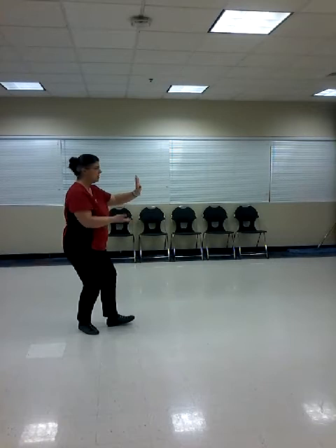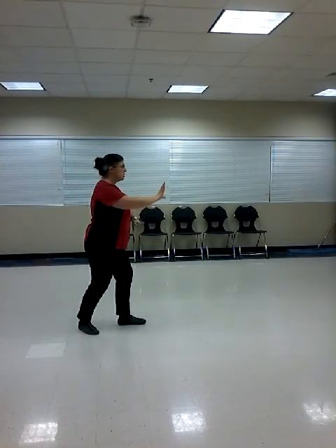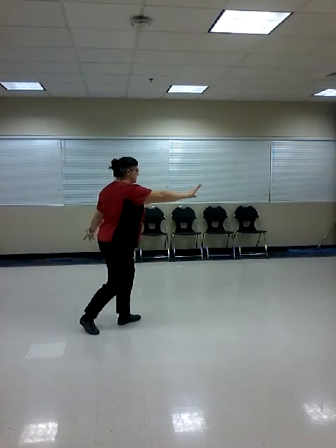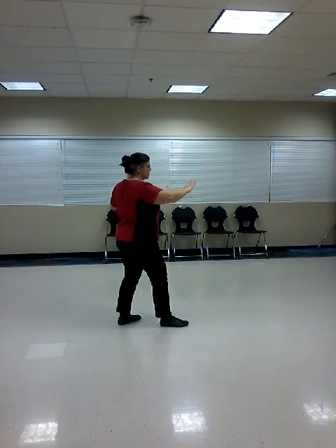Brush knee, open. Step, turn square. Twist, step and brush knee. Pivot the front foot to 45. Stand up on it. Turn open. Step, turn square.